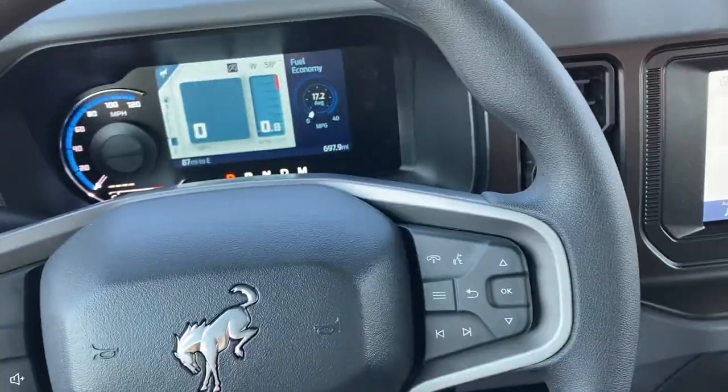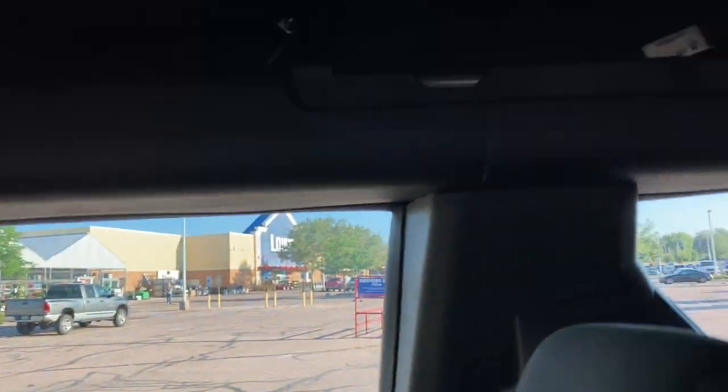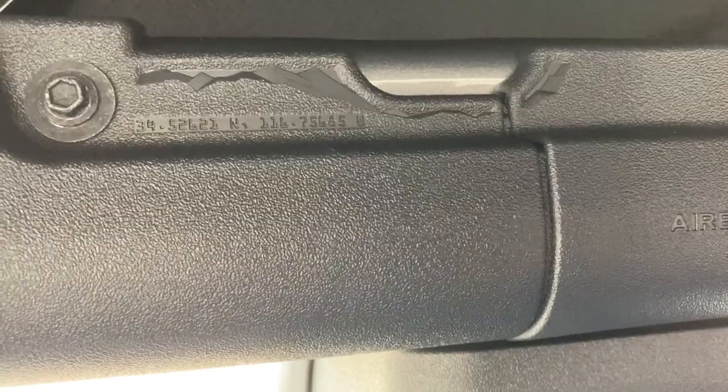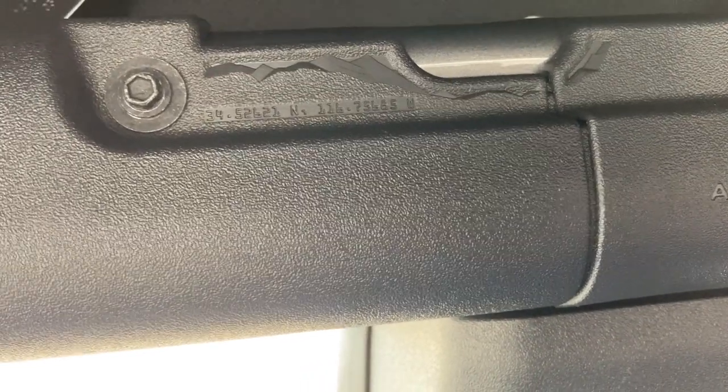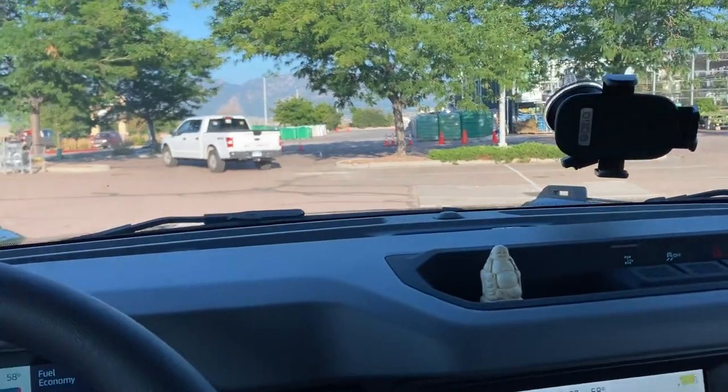The base steering wheel — it's adequate, probably a little cheaper than the higher trim ones. Everything is pretty plastic. I got some coordinates on it. It's pretty cool. People are flying through this Colorado parking lot trying to get their coffee. It's 8:03 — we're gonna wait and test this speed in a different parking lot.